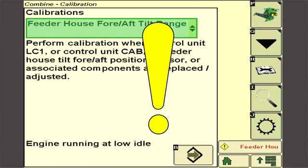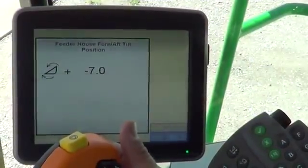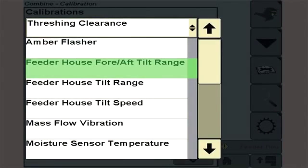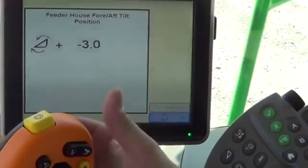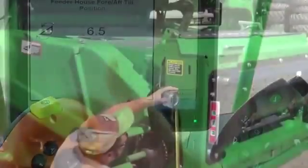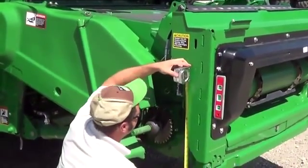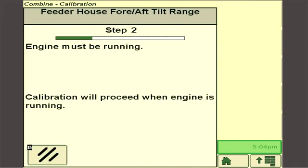Exercise caution to be sure all persons are kept clear of the machine during calibration procedures. To deliver proper operation and correct display readings, the system must be calibrated when changes, replacement, or adjustments are made to feeder house position sensing components, the system controller, or with a change of tire size. Calibration will allow the system to capture the proper range of the fore aft position sensor and correctly set the zero point for the display readout. The operator will be guided through the calibration process by a series of informational screens seen on the display.